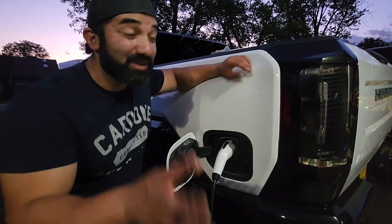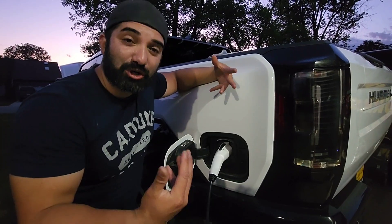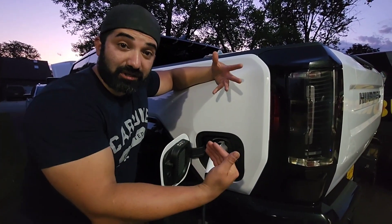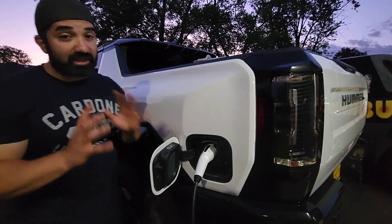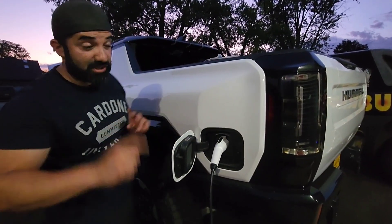What's cool is I've never seen this yet — I've only seen it in videos where the headlights turn blue, almost like an indicator that the battery is charging. I'm about to see this live and in person. I'm really curious to see what kind of mileage I get per hour, because that makes a huge difference.